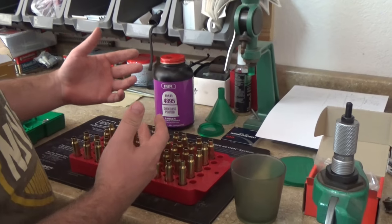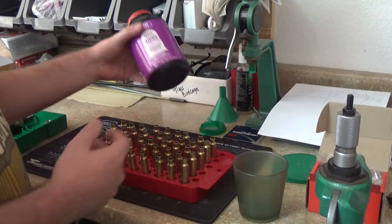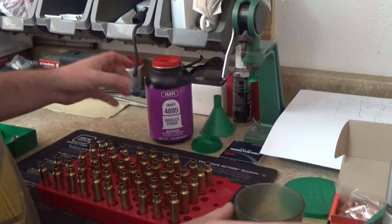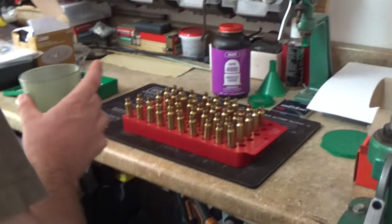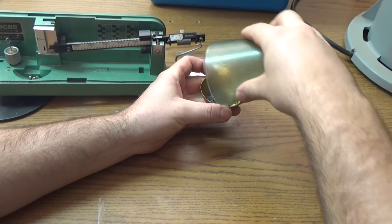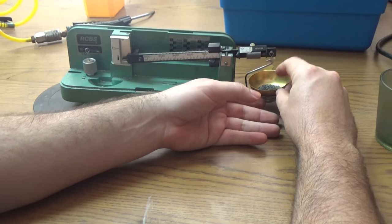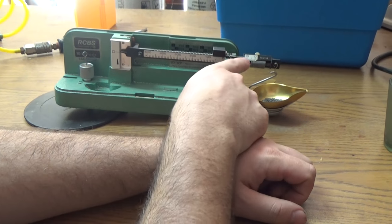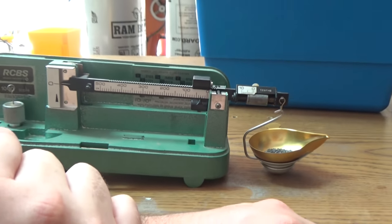The powder measure is already set up and the scale leveled out. We're using IMR4895, already preset. Let's take a charge and confirm it on the scale. And as you can see — 33 grains. 33 grains of IMR4895.